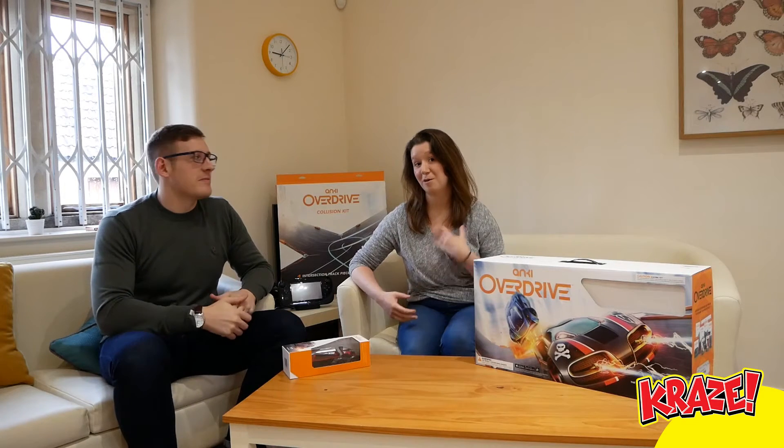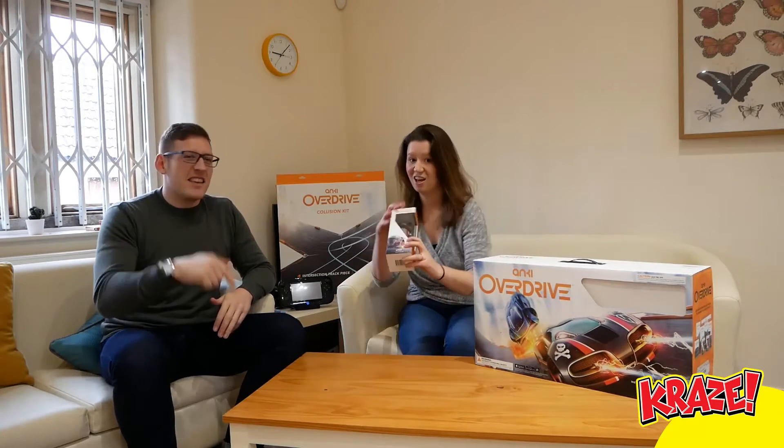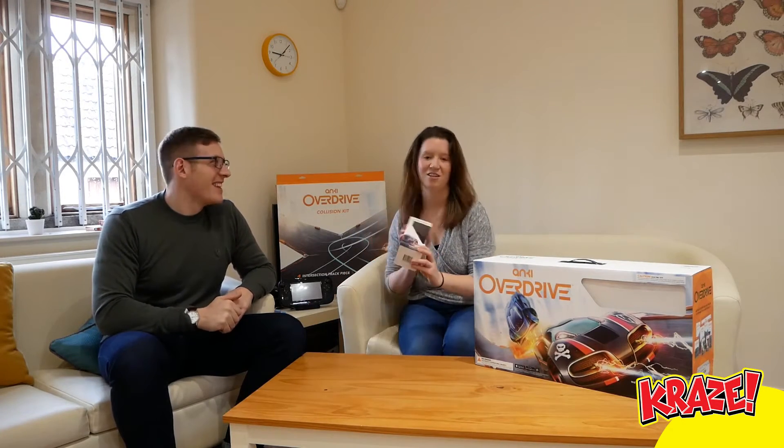Hey kids, I'm Chris and I'm Holly and we're from Craze Magazine. Today we're going to be reviewing the Anki Overdrive starter kit and the four new super trucks that they've sent us. Can't wait.